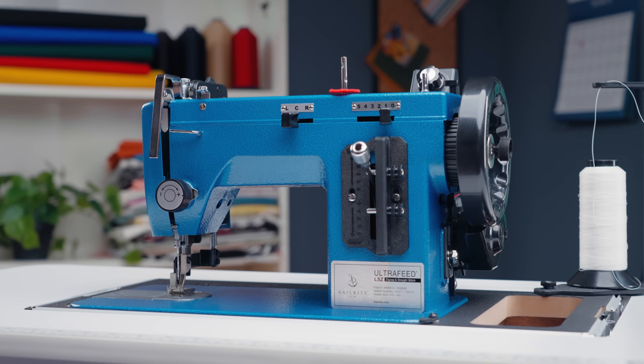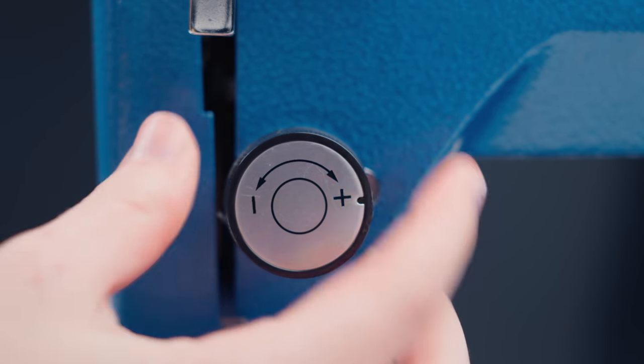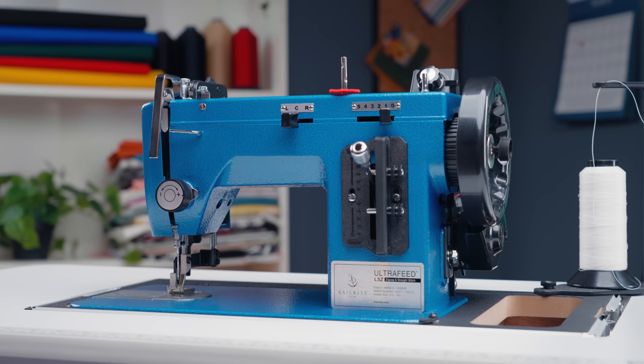If you don't have an Ultrafeed, check your machine's guidebook to see how stitch length, stitch width, and needle position is set. Another feature located on the front of our machine is the stitch tension knob. This dial increases and decreases the tension of the upper thread. This will need to be adjusted depending on the type of fabric and the number of layers that you're working with on your projects.